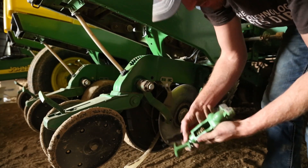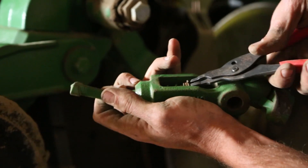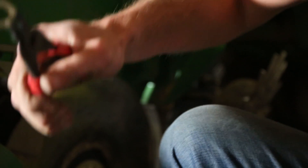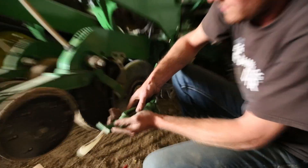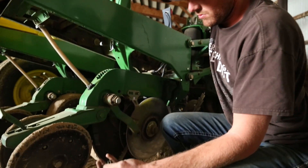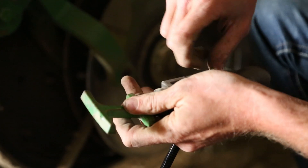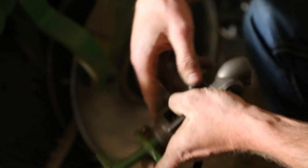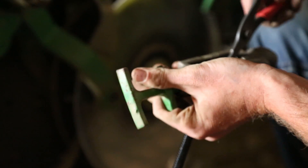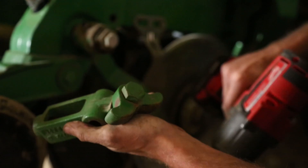There are two sizes of snap rings on here — this is the larger snap ring which holds the spring on the handle. Pull the spring out. Grab the new sensor, handle back in, spring on. The bolts on the mustache are the same size bolt — 15/16ths — that's used to put the gauge wheel on.